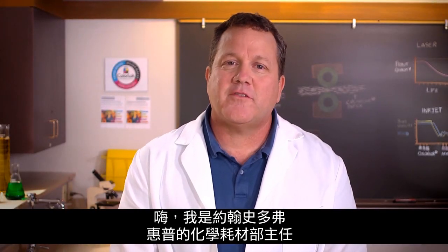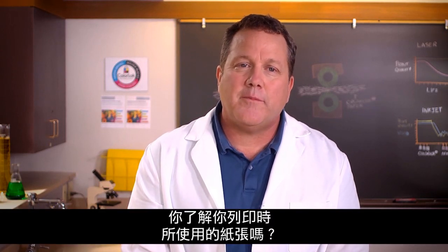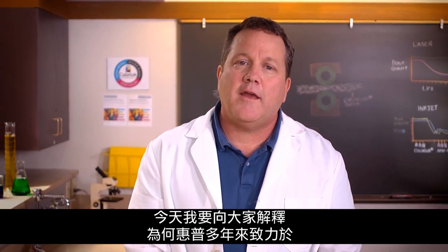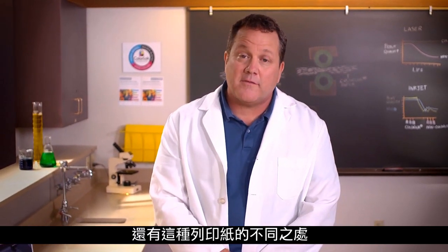Hello, I'm John Stoffel, head supplies chemist at HP and the inventor of ColorLock technology. Did you know that the paper you use in your printer matters? Today I'd like to explain to you why HP would devote years researching and developing ColorLock paper and why it makes a difference.